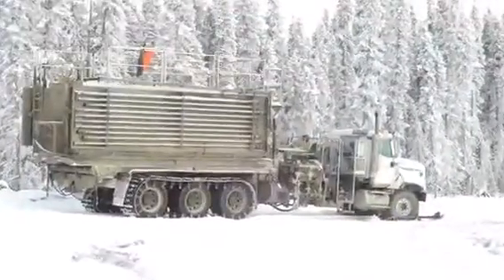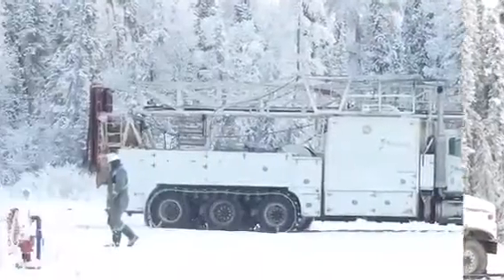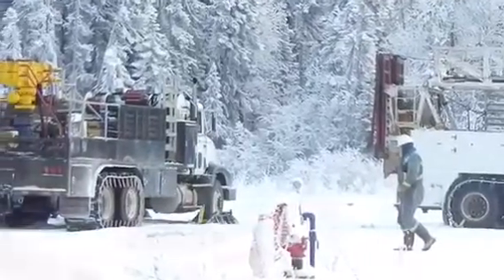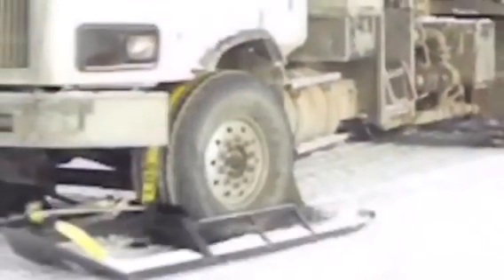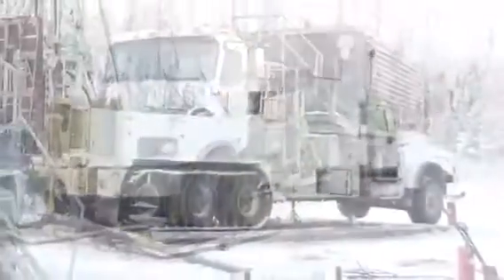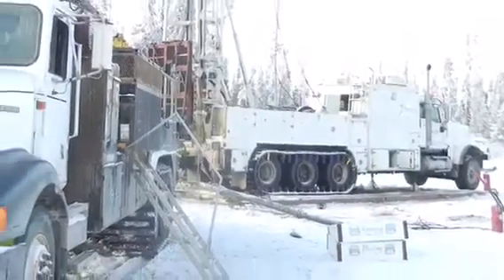Mustang Well Service's remote application package consists of skis on the front — they're simply driven onto and strapped onto the tires — and tracks on the back that take approximately 15 to 20 minutes to install, allowing the Innovator to get down to 5 pounds per square inch of displacement weight. The Innovator is then capable of entering just about any remote location that you can throw at it.